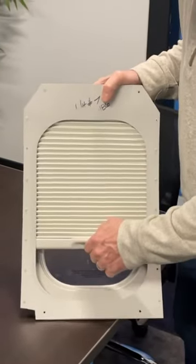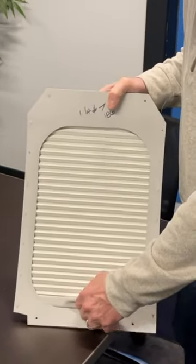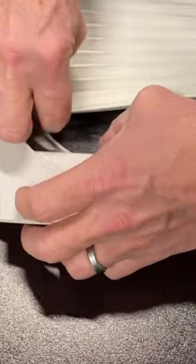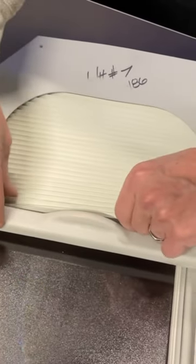Introducing the Lear 45 and Lear 60 window shade repair services from ATVAP, featuring our patent-pending magnetic cartridge system — easy to replace stained or torn window shades without removing them from the window line panel.